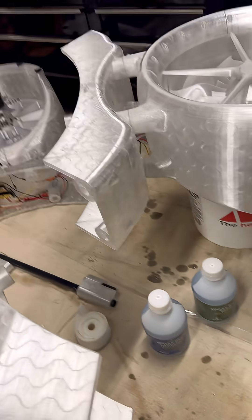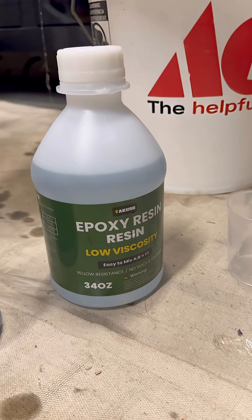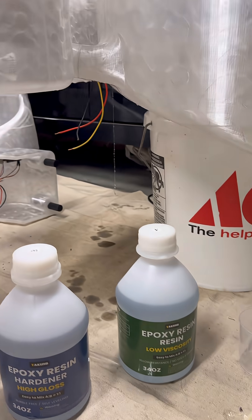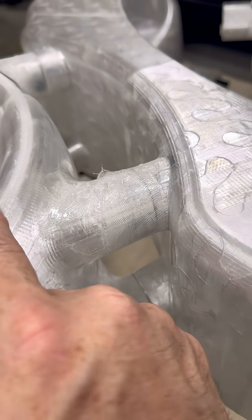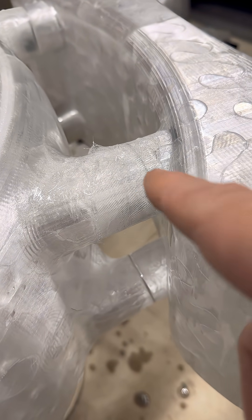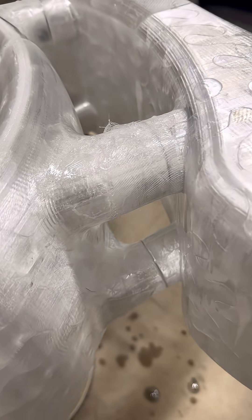I already got the new epoxy in and I'm using this stuff here. Decent price for 34 ounces, 68 total volume. It worked well, and I did good inundating the fiberglass. I'm going to go back over it with another brushing after this just to make sure that the fiberglass is completely covered.